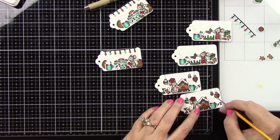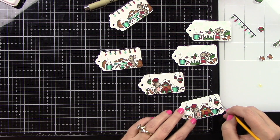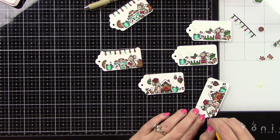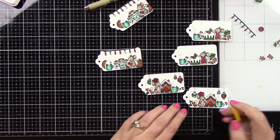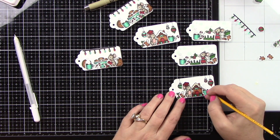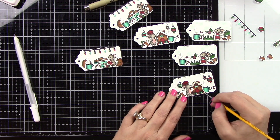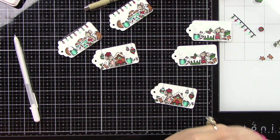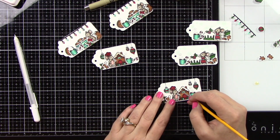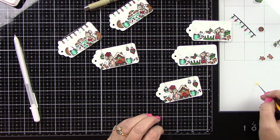Here's the little stripe part — you could do the whole ornament, but I just kept it to the stripe. I'm going to add Liquid Stardust to the white frosting parts of the gingerbread house as well. And to the gumdrops at the bottom, because those fun, yummy, delicious gumdrops have all that sugar all over them, so I thought this would be perfect to go on that.